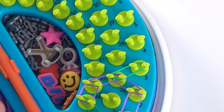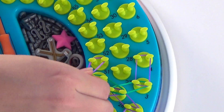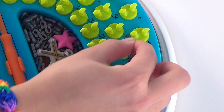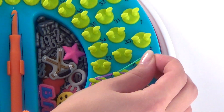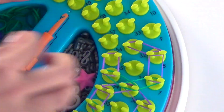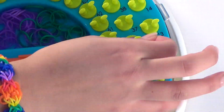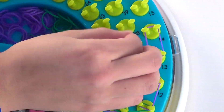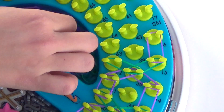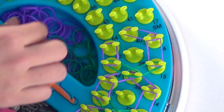We're going to repeat this pattern all the way around to our sizes — going up and to the right, up and to the left, forward, forward, in, and in. Just keep going until we reach our sizes. Now we're approaching our sizes; I'm going to be making a small bracelet today, so I'm going to stop on this blossom right before peg 17, my small size.